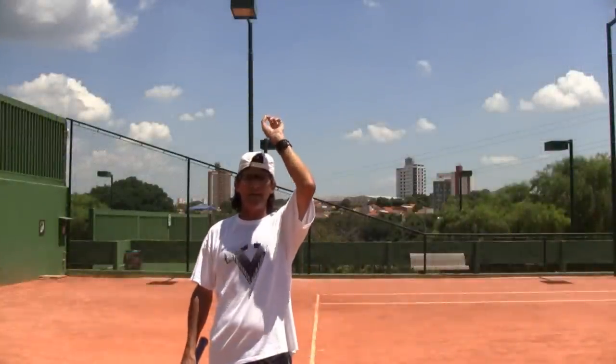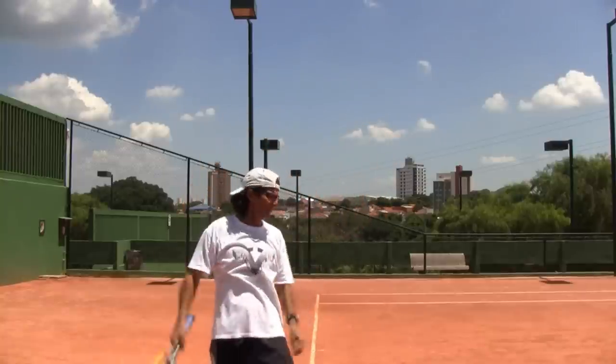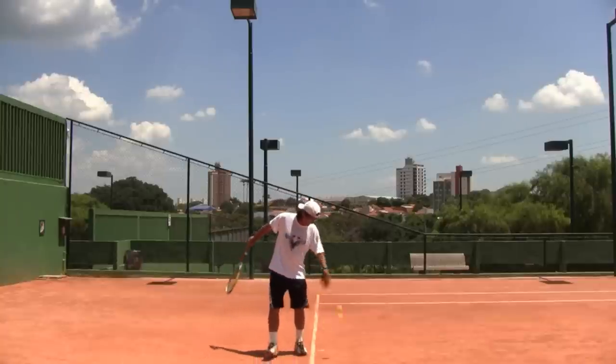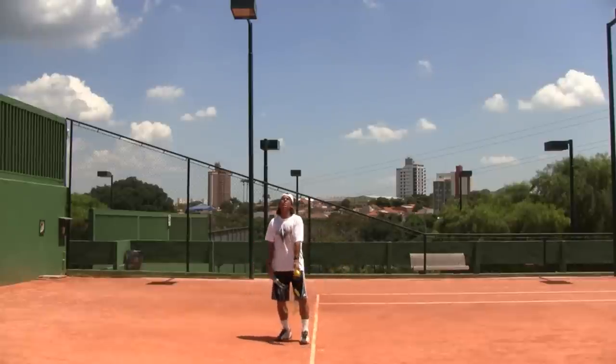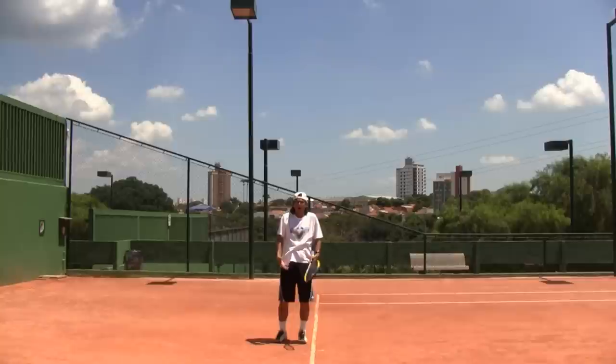All right, once again the toss should be behind your back but inside the court — this way, and not this way. First, a demonstration of what we are not looking for: we don't want to toss the ball behind the head but outside the court like this, keeping your body stationary — it's like you could be sitting in a chair.